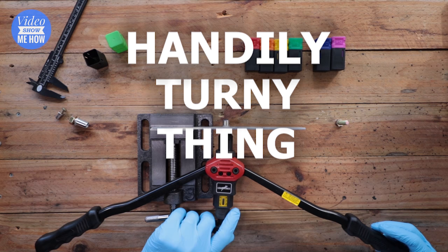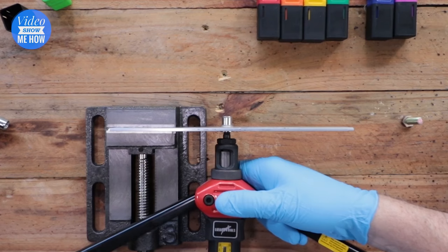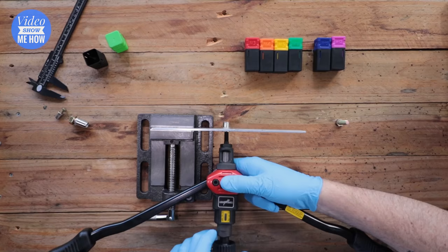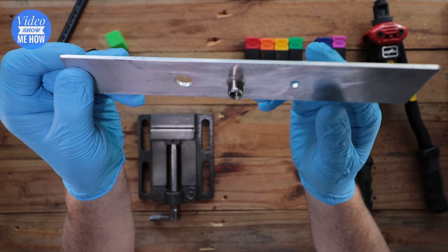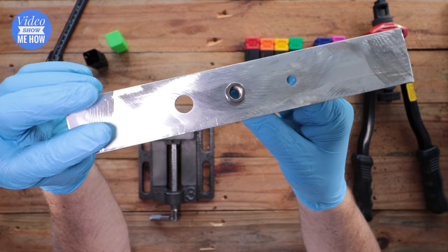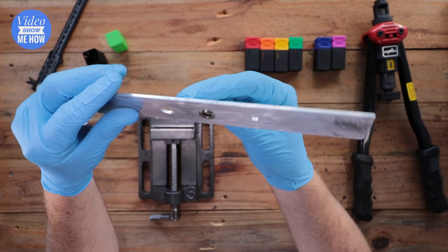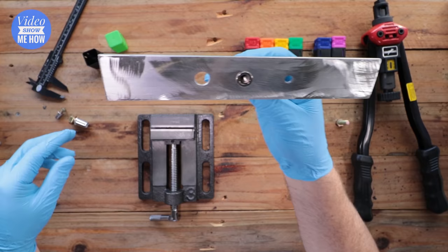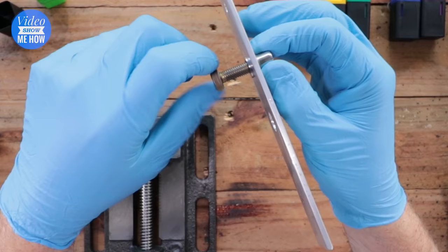Once it's squished down and nice and tight, use the release knob at the end — the official word from the instructions — to release the tool from the nutsert by screwing it out. Pop the tool to the side and you should have it looking like this: the nutsert is nice and flush on the outer side, solid against the surface. From there, grab your bolt and it should screw right in.